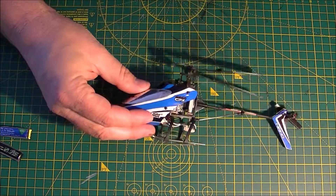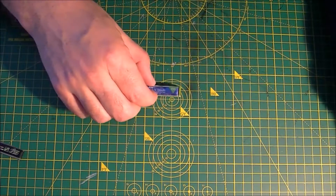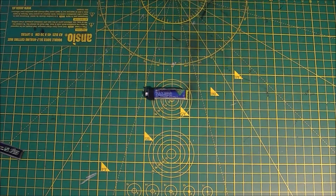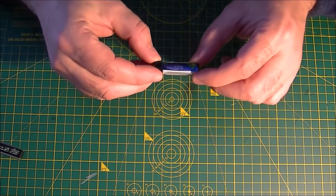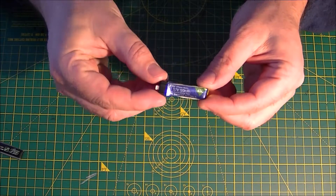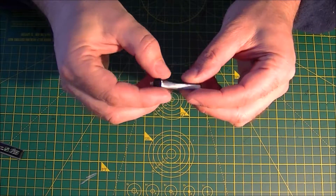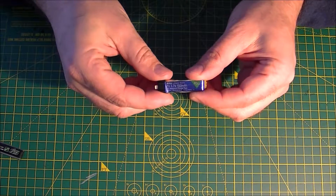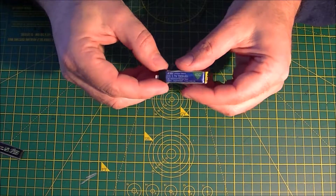The batteries I had for it just weren't enough. What I had was the regular E-Flight 150 milliamp hour 45C batteries, and they just weren't cutting it. It would actually go low voltage when I was doing hard punch outs, and shut down and just drop right out of the sky.